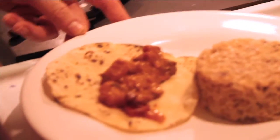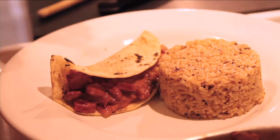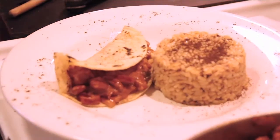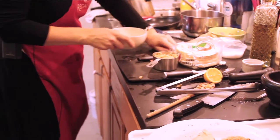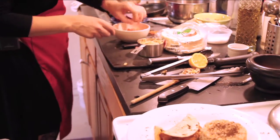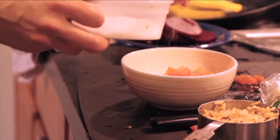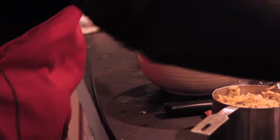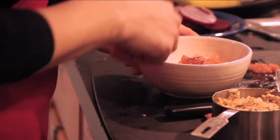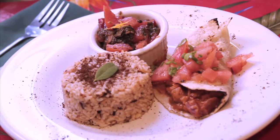This is our beet, plantain, kidney bean chipotle stew. We've got some brown rice with some toasted cumin seeds — put a little cumin seed all around. I know what I'm going to do with this tomato. We're squeezing a little lime in here, a little salt, a touch of olive oil. Voila!